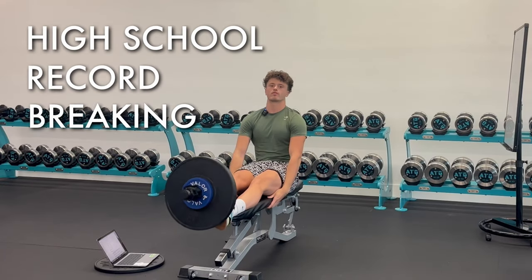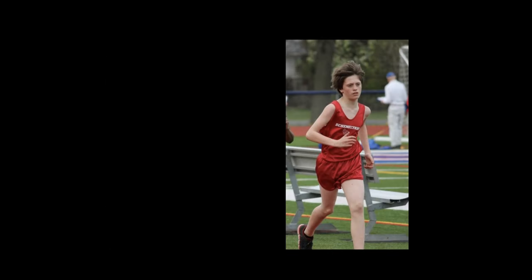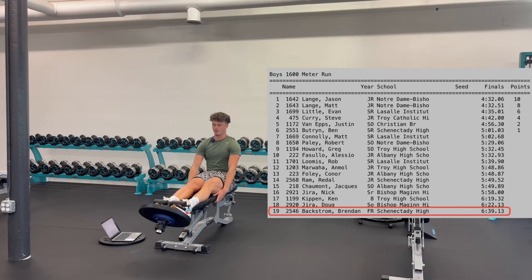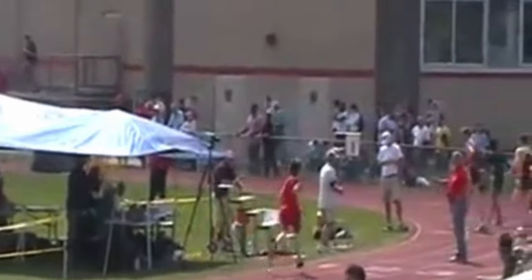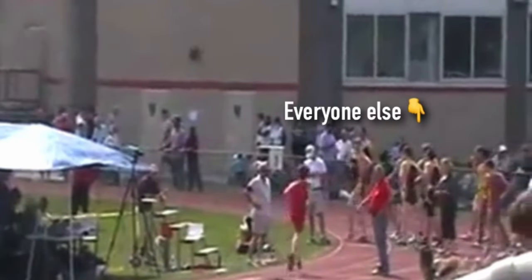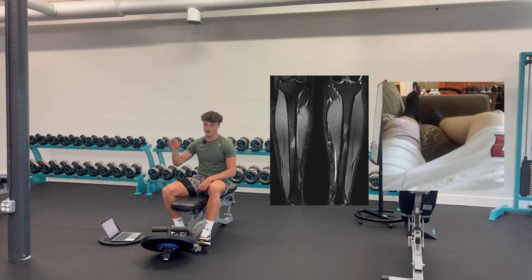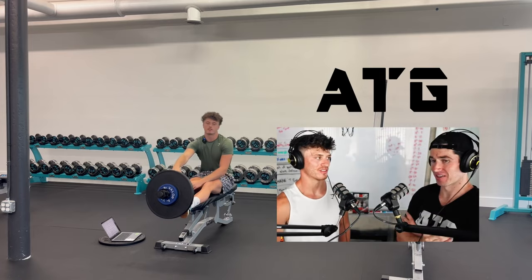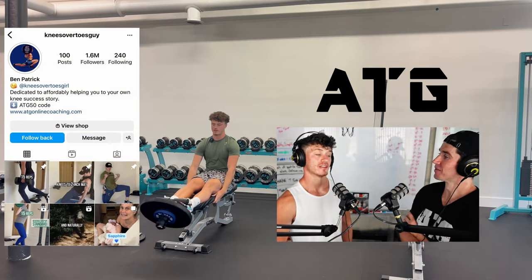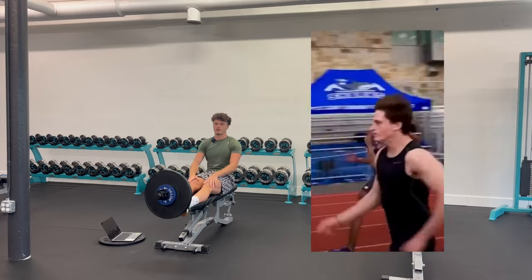I'm a high school record-breaking track athlete — not in the way you probably think. Actually, for running some of the slowest high school times in history for my school. I literally got last place every race for years. Since then, I spent the next seven years overcoming chronic injury after another in the pursuit of getting faster. And eventually, with the training system of ATG, with my mentor Ben Patrick, I was able to escape this injury loop and start making some progress in my speed.